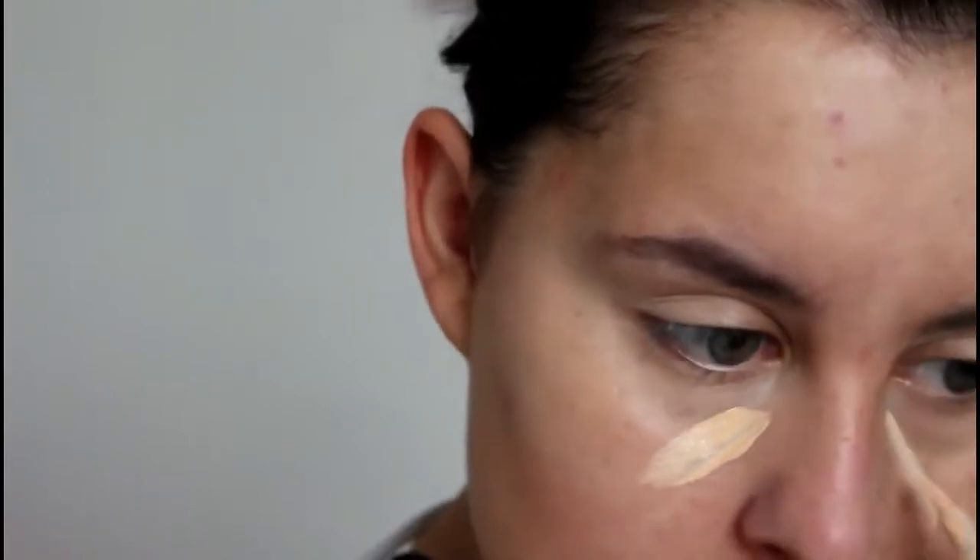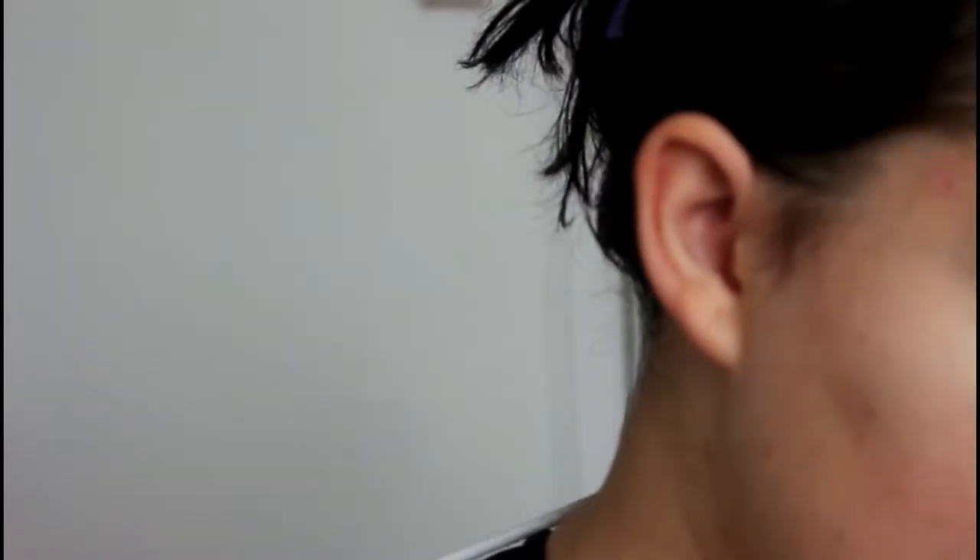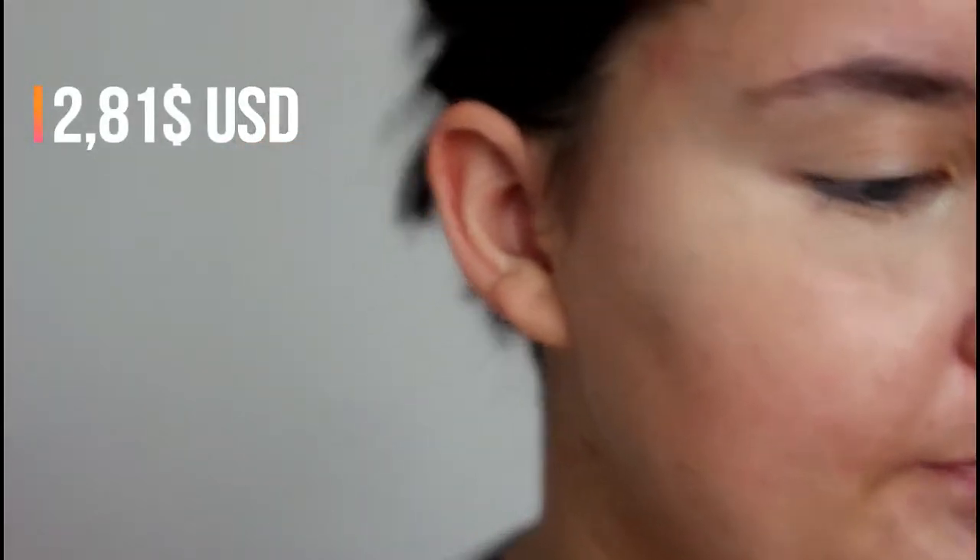Just adding some more. I try not to use too much ELF and Clean Color because they're the inexpensive brands. But I could have used this concealer — I think it's like a dollar — but I do not like the way it performs. I prefer the LA Girl.